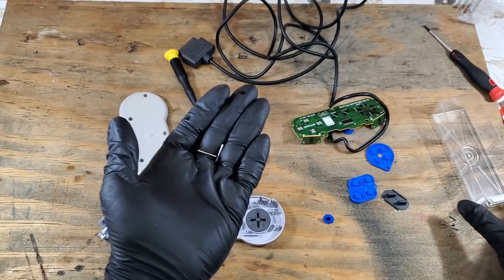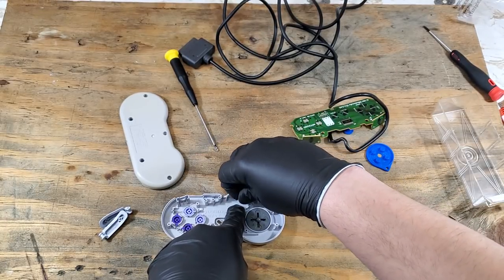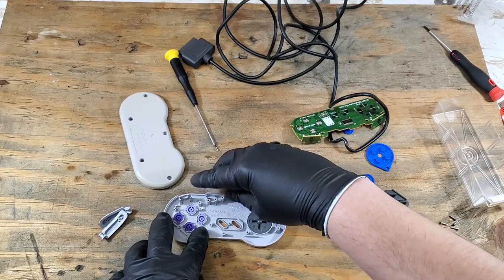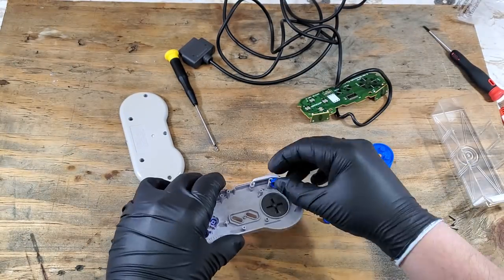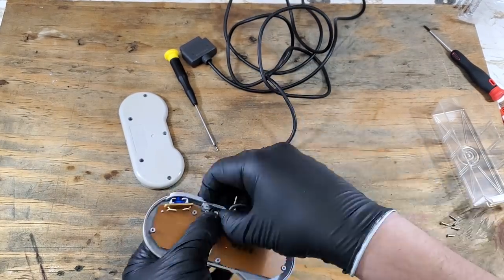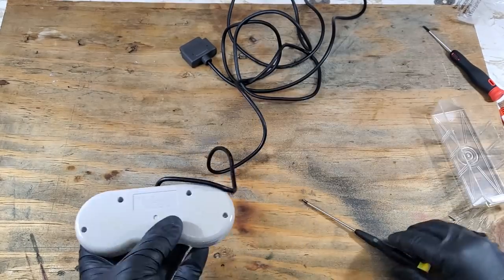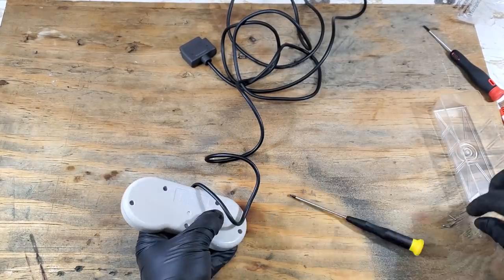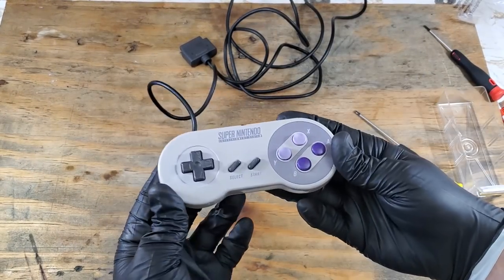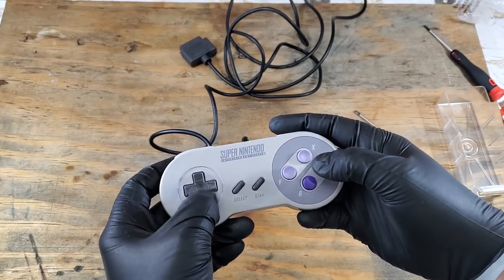Don't forget those posts for those shoulder buttons. Once we get everything together, we can test it out. However, this video is getting pretty long already, so I think I'll just save that for next time. Just a quick test of those buttons — and this feels like a new controller. That looks a lot better than it did.